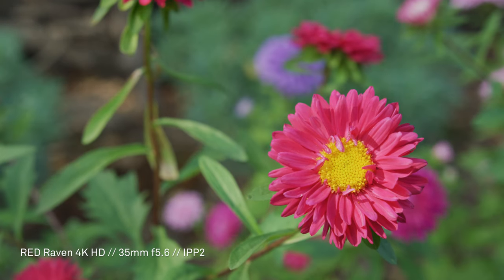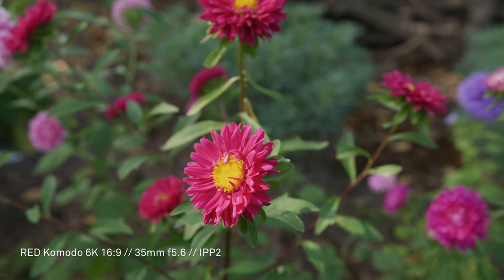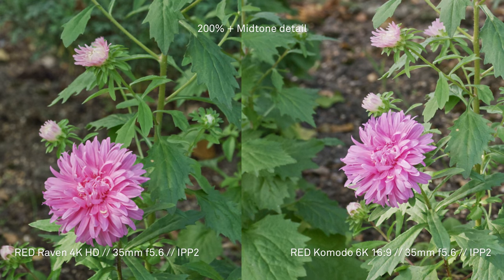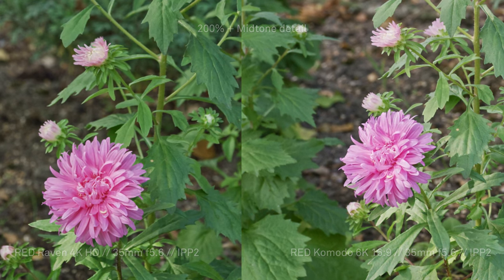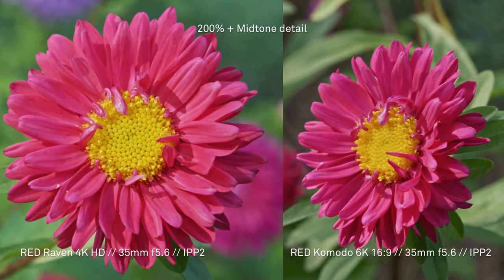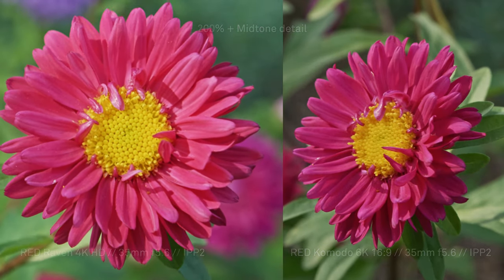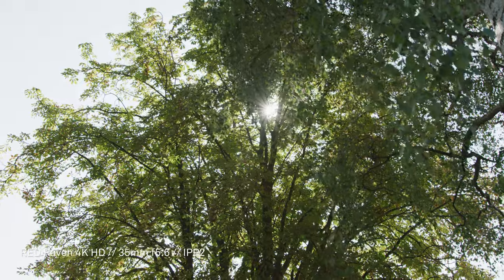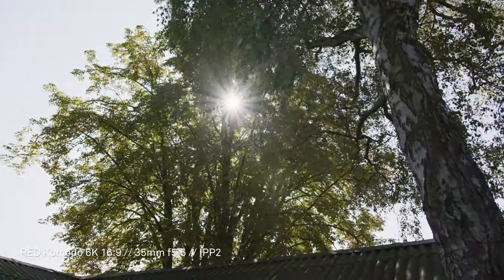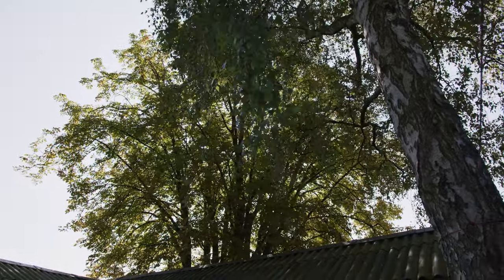Both cameras do well when it comes to details, as you can see in these flower shots. I think that because you have that extra resolution with Komodo, you can really benefit in terms of resolution if you don't need the slow motion. The fact that Komodo comes in at this price point and still performs this well is impressive. The DSM-C2 cameras have a red flare but Komodo actually doesn't, which is nice.